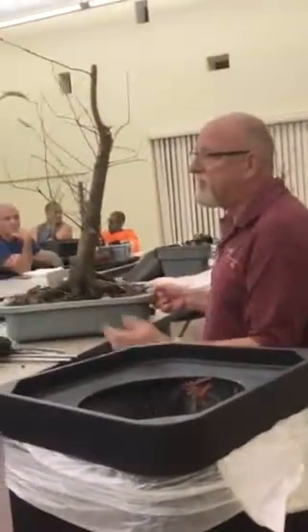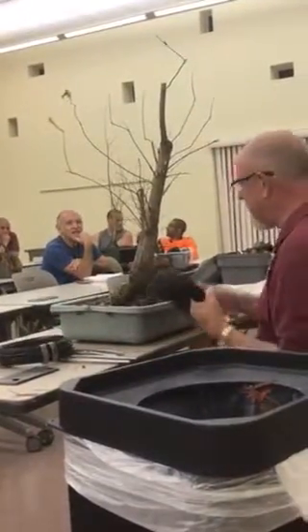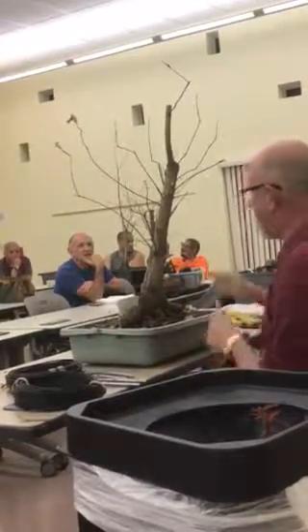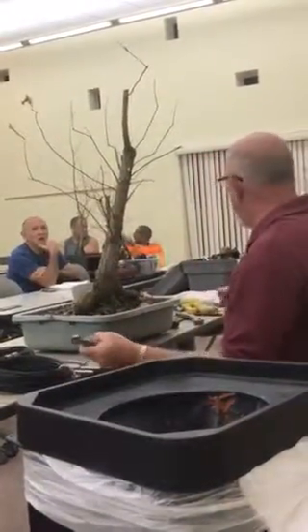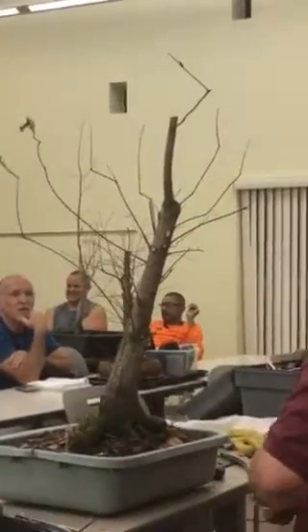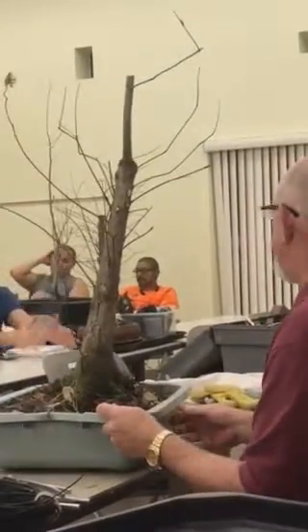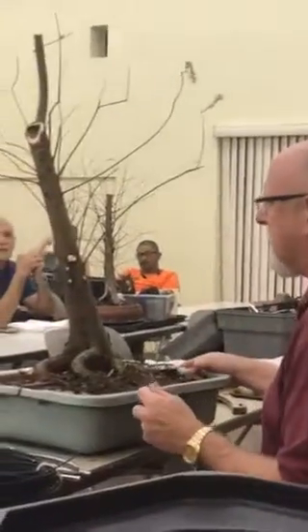I've been doing this a bunch of years, and I've yet to make a flat top look right. I'm sure I could eventually, but I haven't yet. You have to have the right material to do a flat top. Flat tops don't generally look like fat, squatty trees. You're correct about that.